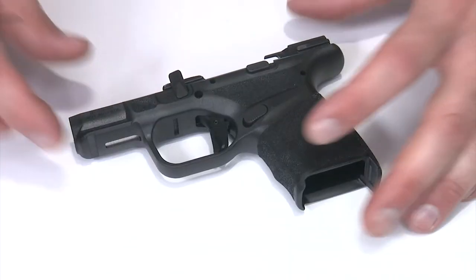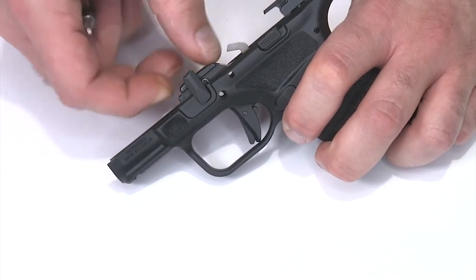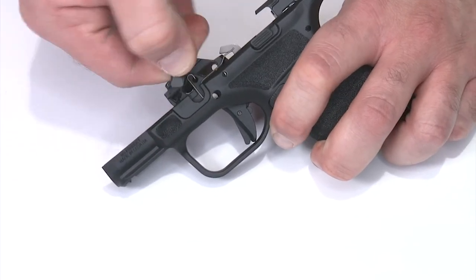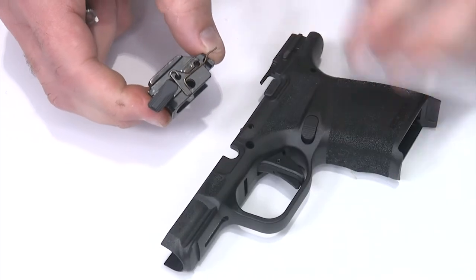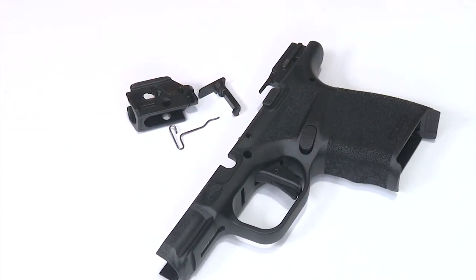With the pins removed from the frame, first I'm going to take out my locking block — pull up on it and wiggle it up just a little bit. That should allow me to take the takedown lever all the way out, twist it around, and pull it out. The whole thing will come out in one shot. Once in there I can pull the spring off and the takedown lever, then remove the back section as well.